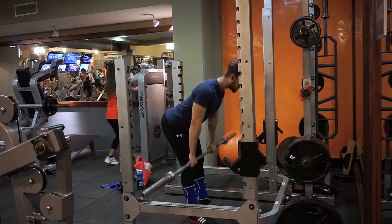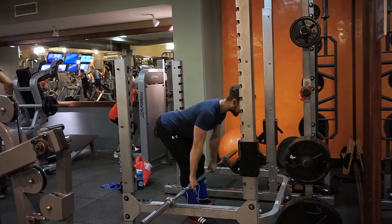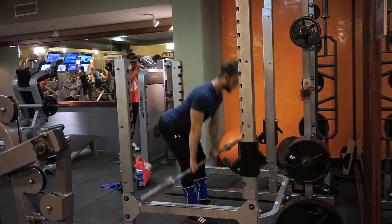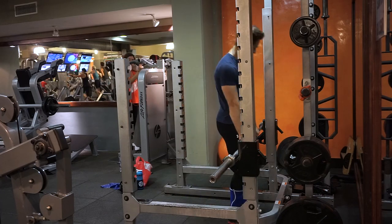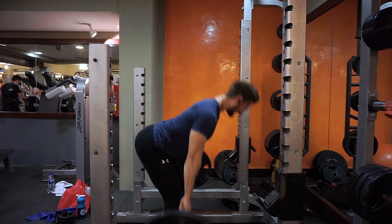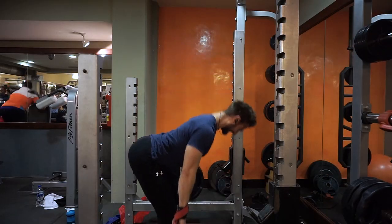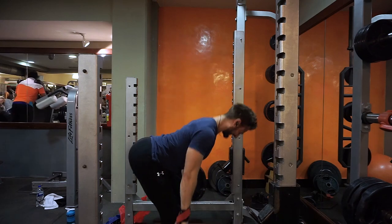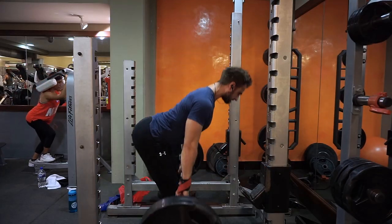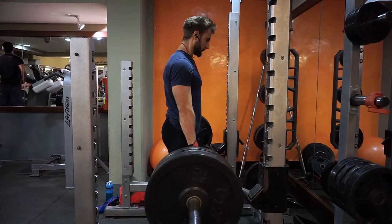Hey guys, it's Mario here coming at you with another video from the gym. This is going to be the video of workout C. My current plan is workout A, B and C, done in that order. I'm doing them twice a week as part of my lean gaining phase — six full body sessions per week. There's a lot of volume, a lot of sets, a lot of reps — a very hard workout plan. I'm making a lot of gains, making a lot of progress, and I'm really happy with that.